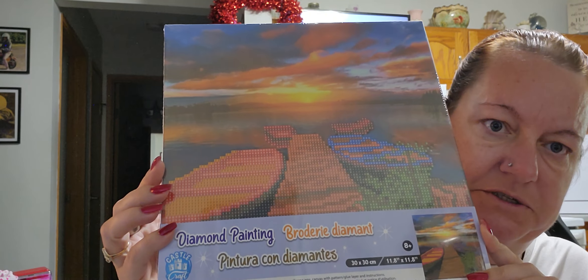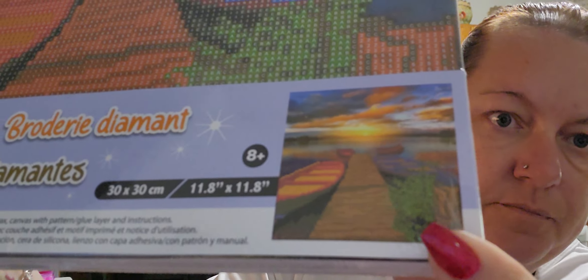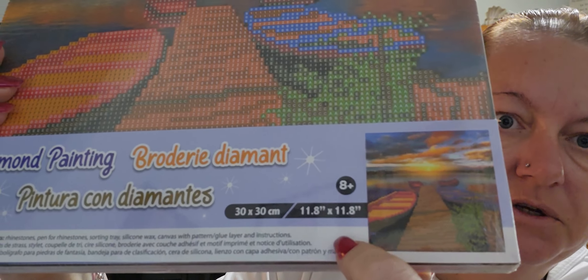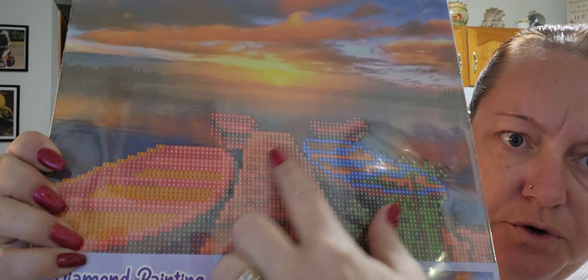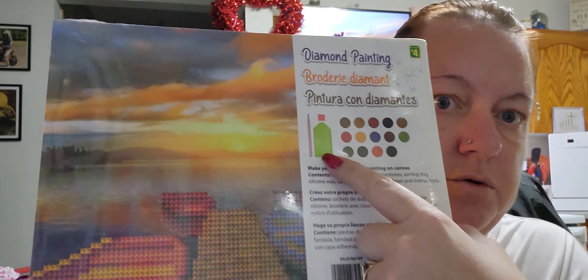I picked up another diamond painting from Dollarama for four dollars. It's a pathway or dock leading out to a lake — 11.8 by 11.8 inches. The numbered area is where you place your diamonds and there's a plain border above. It comes with 14 colors, plus your tray, pen, and wax — just like every other diamond painting I've gotten.